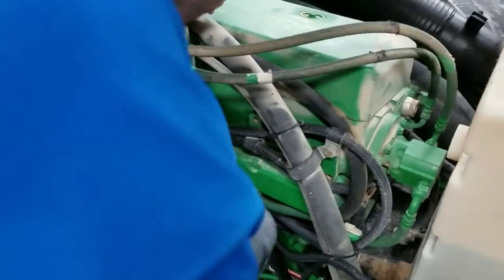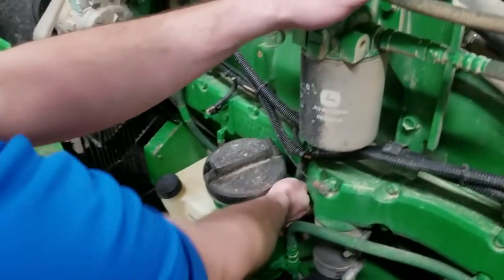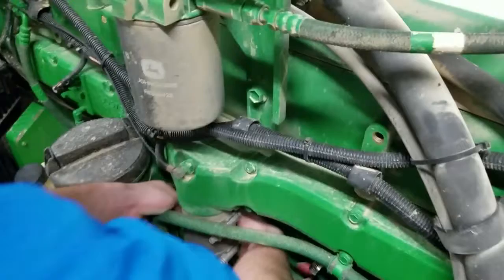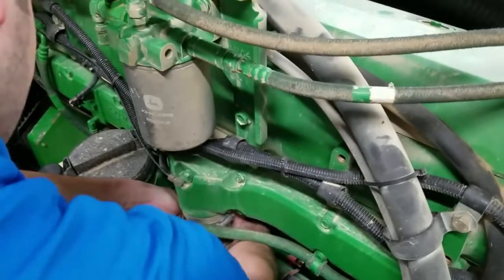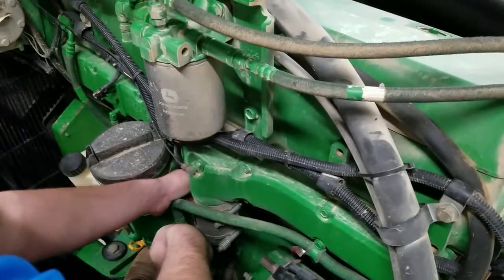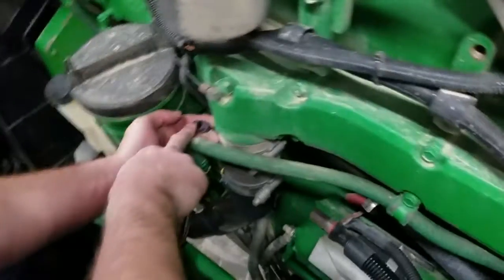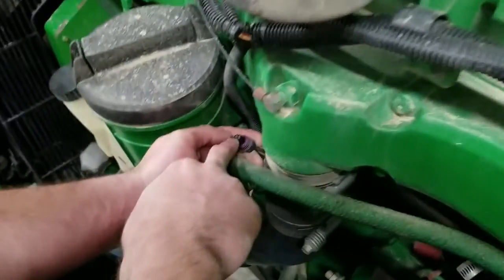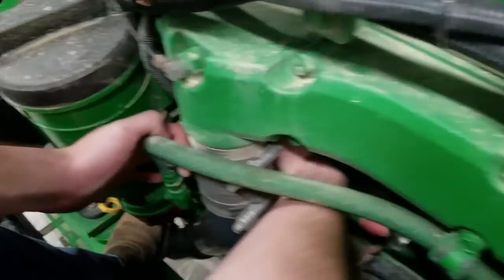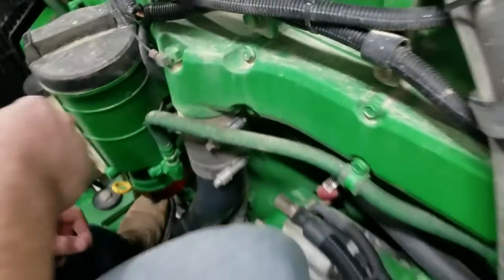We're also going to go through and remove the three-pin female connector for the fuel pressure, which is behind this element here. It's got a simple tab. On some of these — like on our 9 liters and our 8.1s for the map sensor and the fuel rail sensor — sometimes there's a protective sleeve. If there is one on there, be sure to take that off because it will not plug into our harness properly. In this case it's not stuck in the fitting, so we're good to go there.